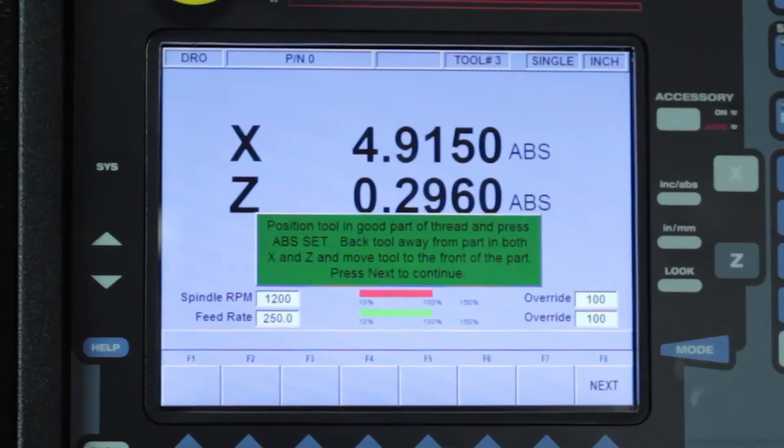Right there, that looks perfectly fine. It's telling me to move to the next step. When I go to the next step, it's asking me to manually set the tool up inside of the thread so that I can get the best thread possible.